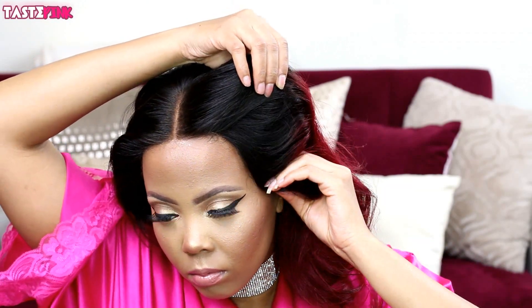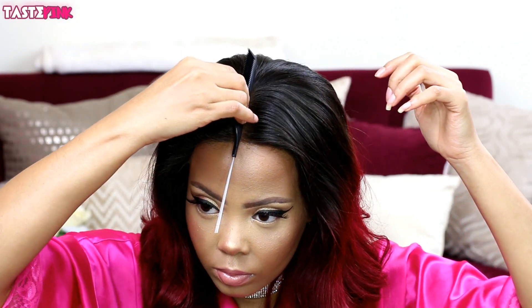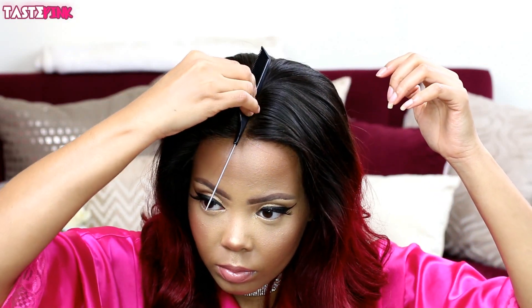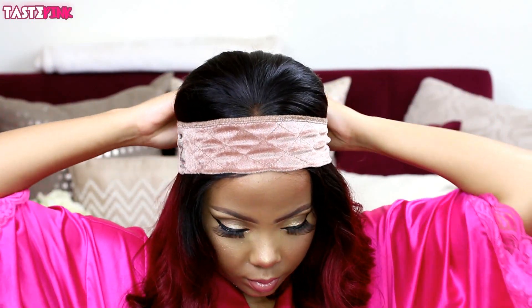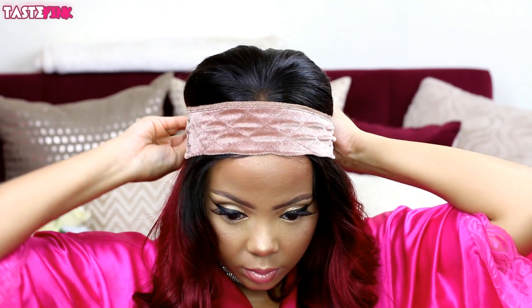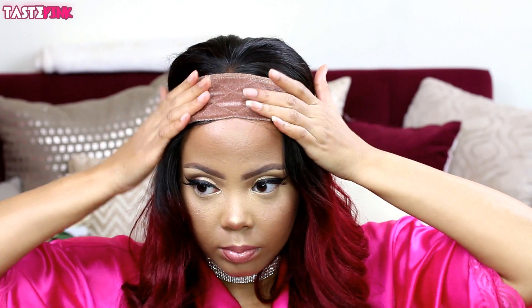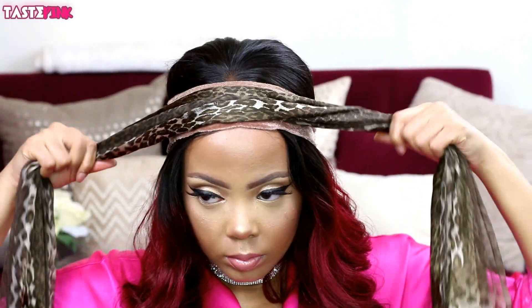I love to use a comb to ensure that the part is flat and flush with my skin. I use the wig grip as a way to secure the unit down — it's super soft, it doesn't get caught in the gel, and it's the perfect material. Then I use a satin scarf on top of that and allow it to sit for about 15 minutes.